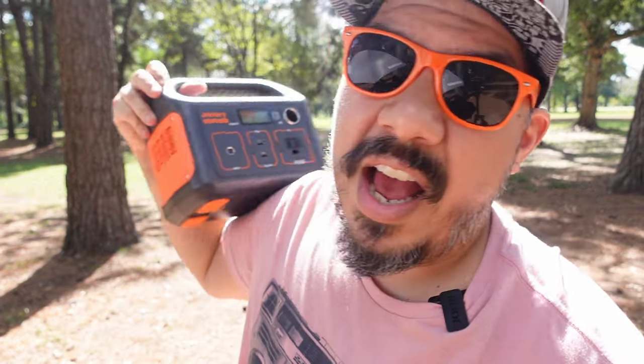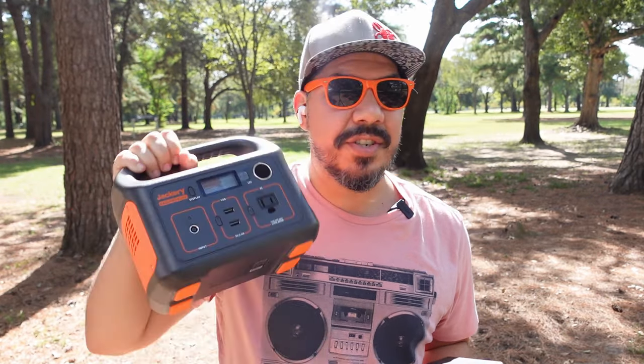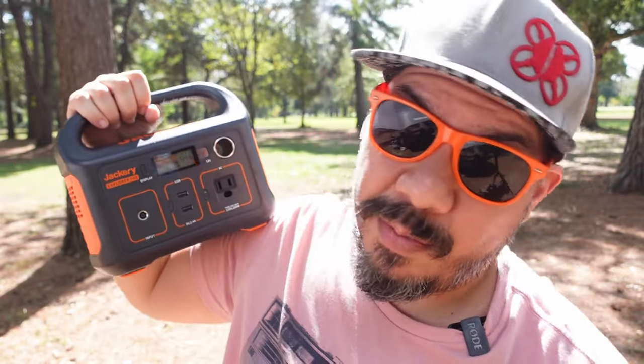Let me know in the comments — are you using a battery backup of some sort? I've seen units that can charge many more batteries than this, but they cost around a thousand dollars. This option gets you an extra 10 to 12 full-size packs, and maybe as many as 20 packs if you're flying smaller packs — and that's really good enough for me.